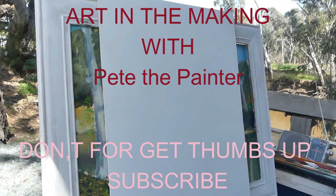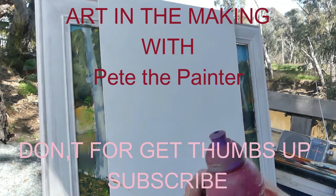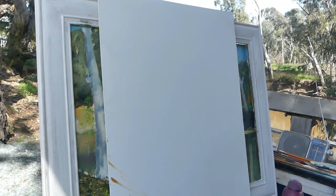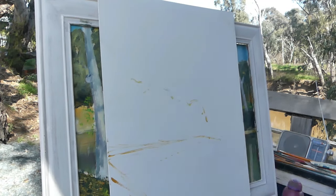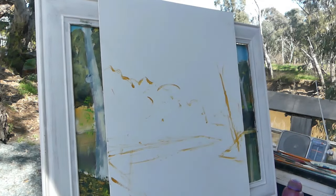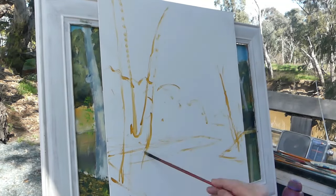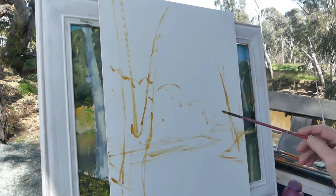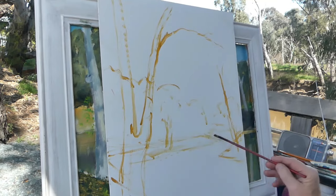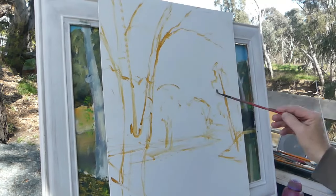Here we are working on this painting down at the Beechworth Bakery, just establishing a composition with a little bit of burnt sienna acrylic, just to wash in the basic plan of the painting. Not too fussy — just putting in a few shapes and marks so that I know where I'm going when I put my colour in.